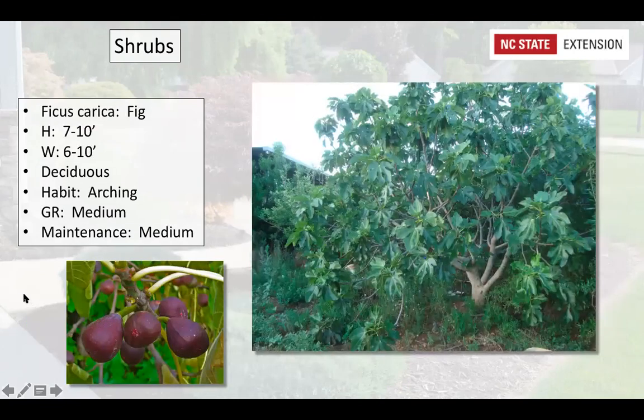Fig trees produce a great caramel-tasting fruit. Birds, wasps, squirrels, and June beetles all love them, so you have to keep the fruit picked when it ripens. They're a deciduous shrub growing 10 by 10 — a Celeste variety can actually get bigger than that in the right spot. Good cultivars for our area are 'Celeste' and 'Brown Turkey.' They need good drainage and fruit in June, July, and August depending on variety — great for preserves, jellies, jams, or eating fresh.